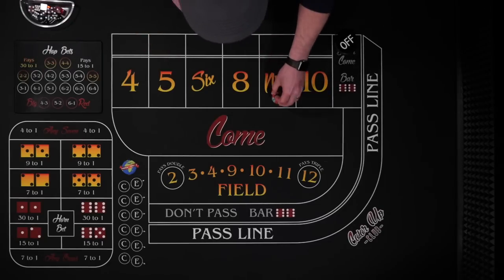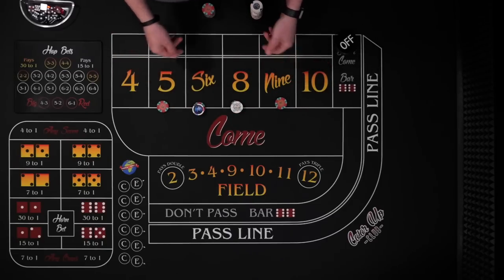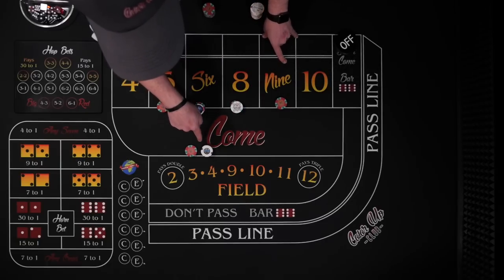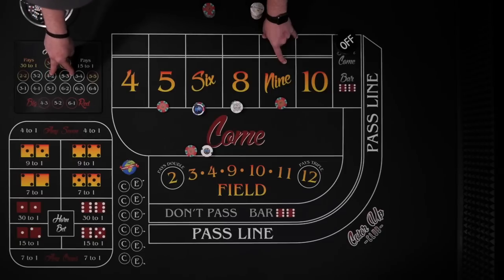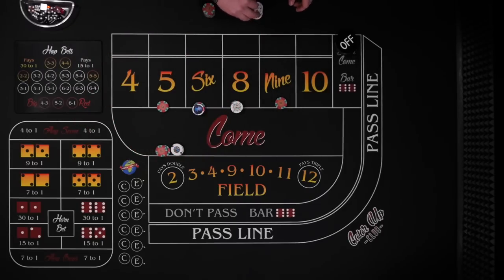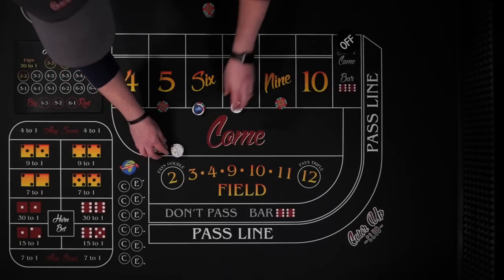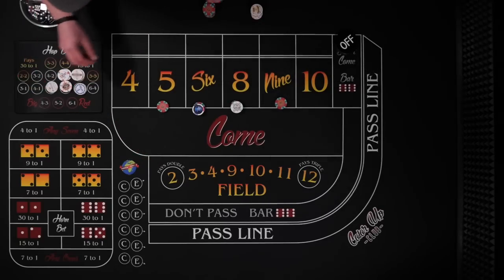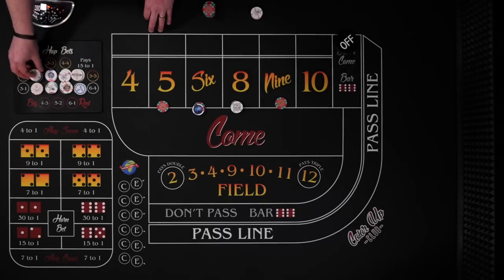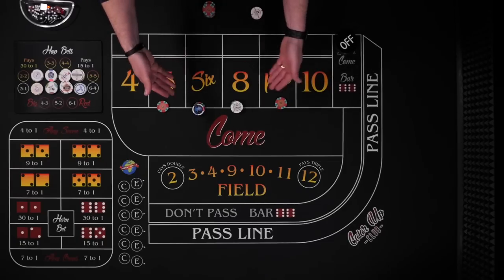We're going to look at an inside bet. Let's say we're at a $10 table and we do $44 inside. These all pay the same — they pay $14. So anything that hits, let's say the five hits, we're going to get paid $14. That's our first hit. With this $14, we're going to cover the easy inside number hops. There are actually eight of them, and $14 doesn't quite cover it, so we invest another $2. That's $16 to put $2 on each of the eight bets covering all the inside numbers the easy way. If we roll a hard way, a horn number, or obviously a seven, these are all going to lose.